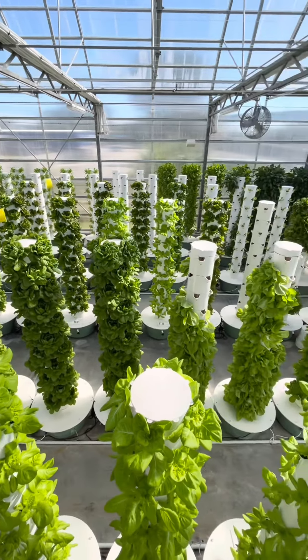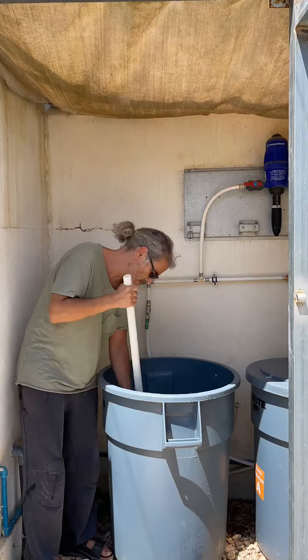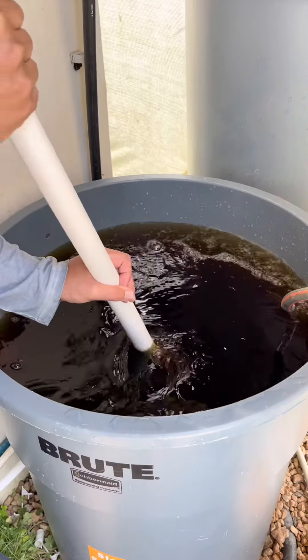When vertical farming on aeroponic towers, it is important to prepare your nutrients following a systematic protocol to ensure that your nutrients are mixed correctly for healthy plant growth.